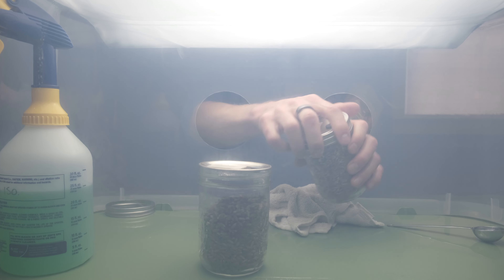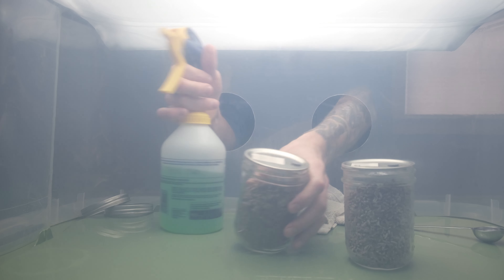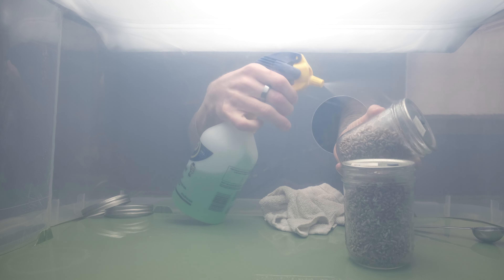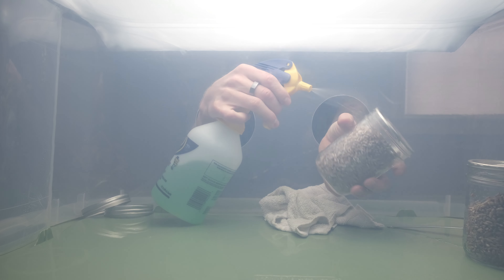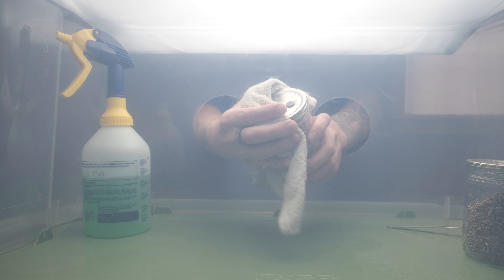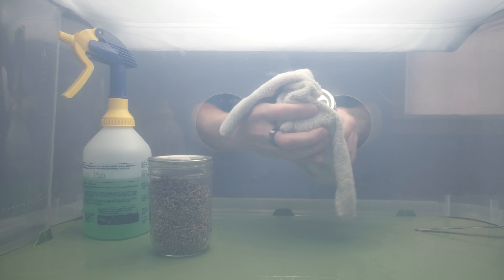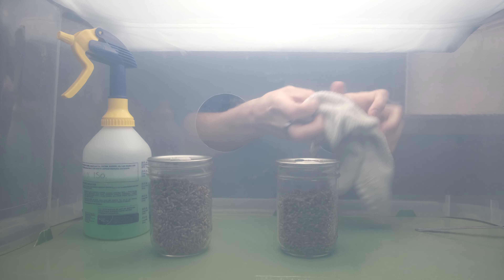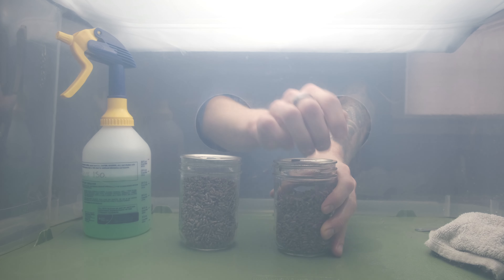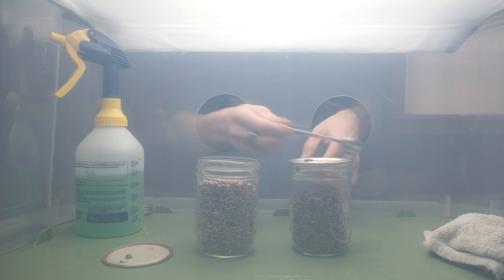I remove the rings from the jars and set those aside, then spray the outside of the jars — particularly the lip right underneath the lid — with isopropyl alcohol, and give it a wipe down.